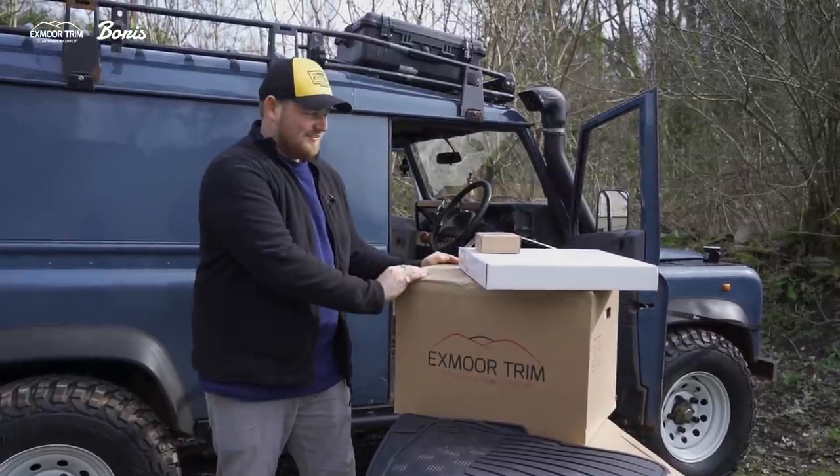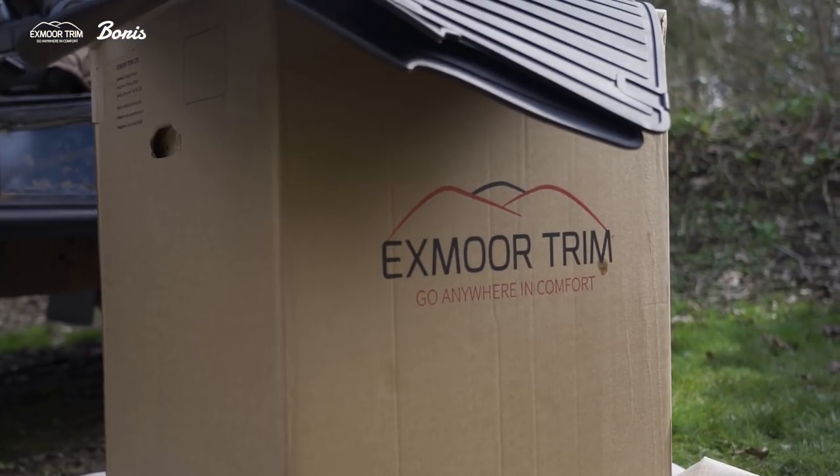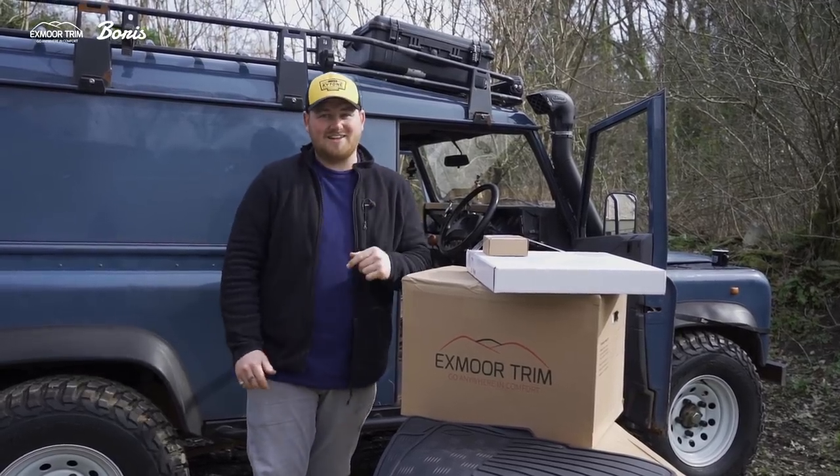Take a look at this — got a delivery today. Got the Exmoor trim seats, cubby box, and steering wheels all ready to go in. Got these mats as well. It's going to be an exciting day, cleaning out Boris and making sure it looks fantastic again. Let's get going.